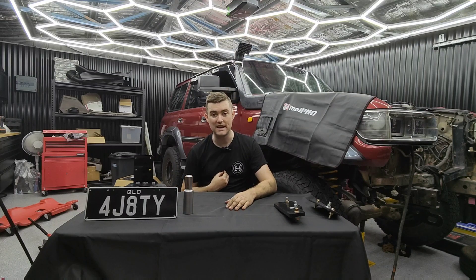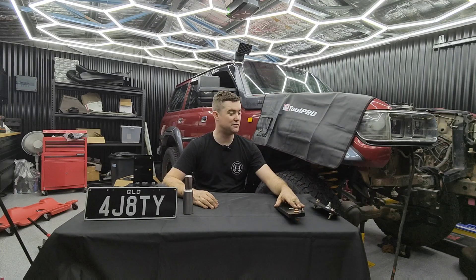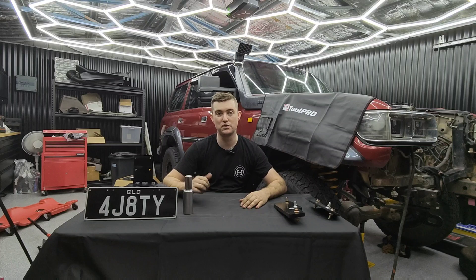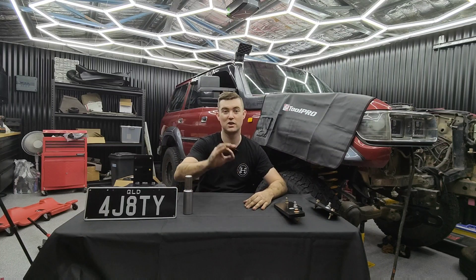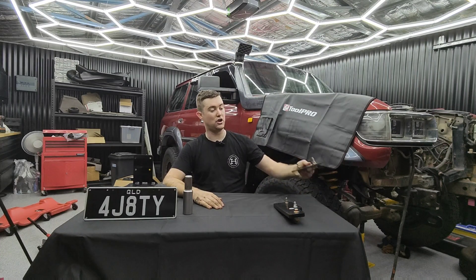For all of the DIYers out there looking to do engine conversions, the number one thing - well it was for me - was how am I going to bolt this engine up to the chassis? Am I going to have to make engine mounts? I don't have a welder, I've never welded before. All these things really start to put people off from these engine conversions. But Michael from Aussie 4J has built this pretty trick kit which bolts the 4J straight into the 80 with zero welding involved. I'm going to get this thing running with absolutely zero welding and barely any knowledge about engines and wiring.